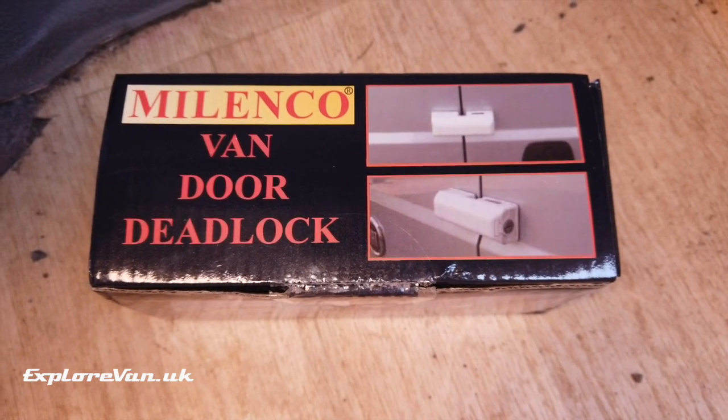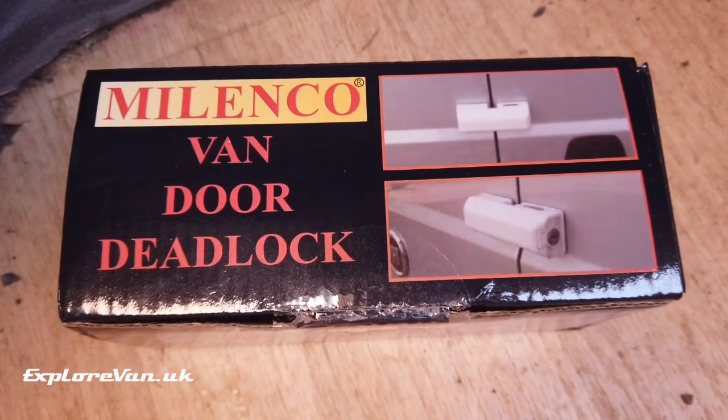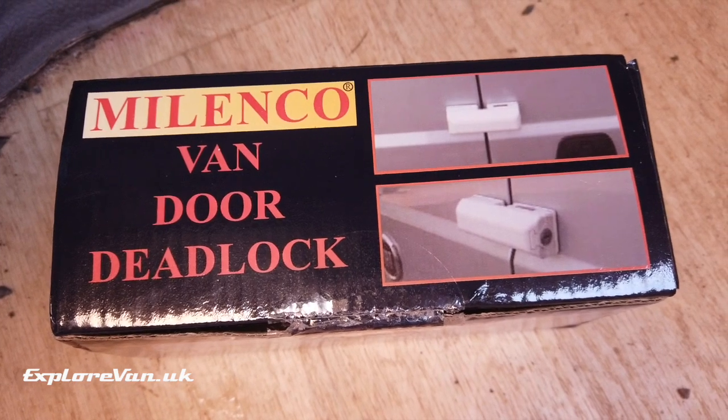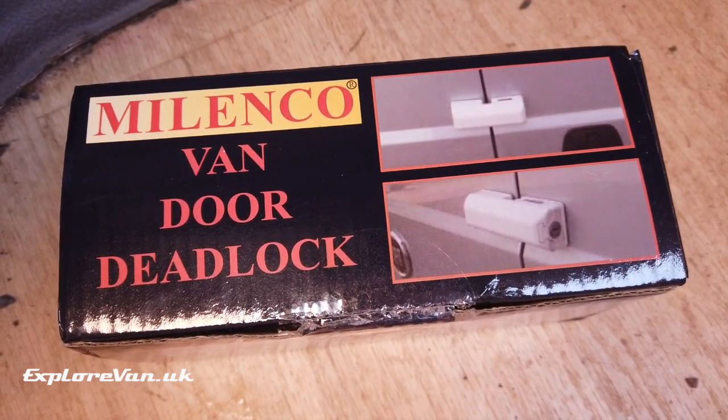So the solution we found was this lock from Milenko. Having separate brackets mounted to the van for each side that doesn't overlap the join means we can open either door, and then the lock secures both doors when we want to.